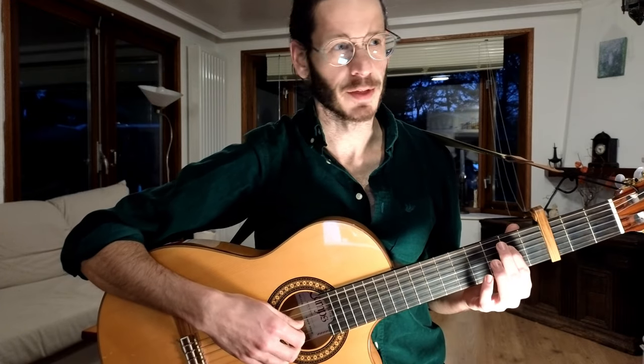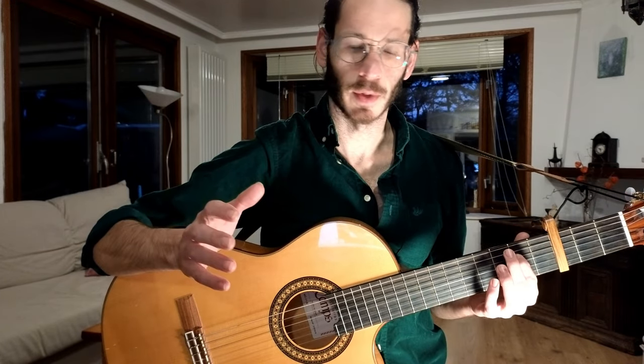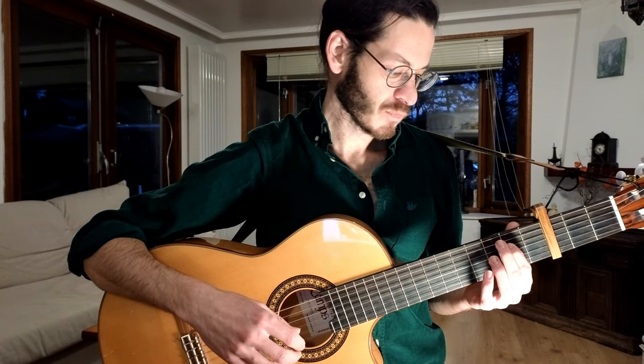Very nice, very beautiful chords, very simple as well. This is the verse and then the chorus — we have a little bit of a change there.